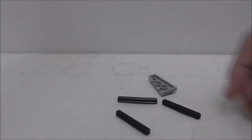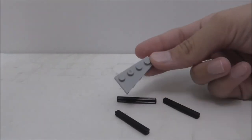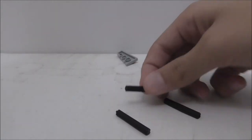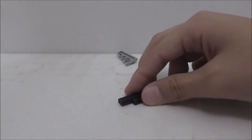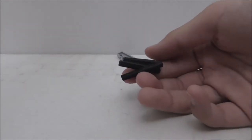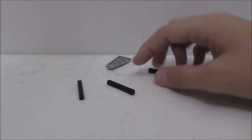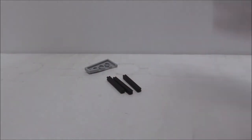The extra pieces are very simple — you just got this wedge piece and also four Technic axles, though I only got three of them here. It just comes with extra pieces; I'm not sure if I put one wrong somewhere.